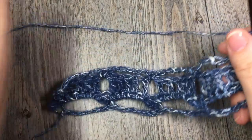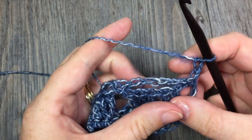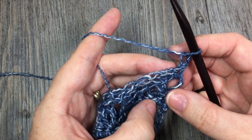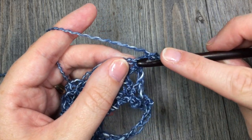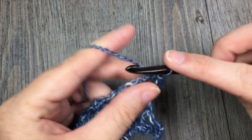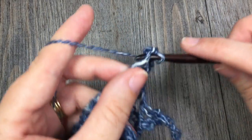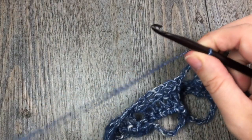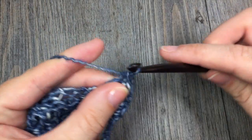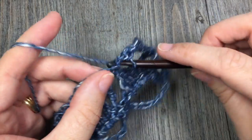Now for the rest of this blanket pattern, you are going to repeat rows 2 to 4 until your work from the beginning measures approximately 56 inches or your desired length. At that time, you are going to end on row 4, and you are going to fasten off and weave in your ends.